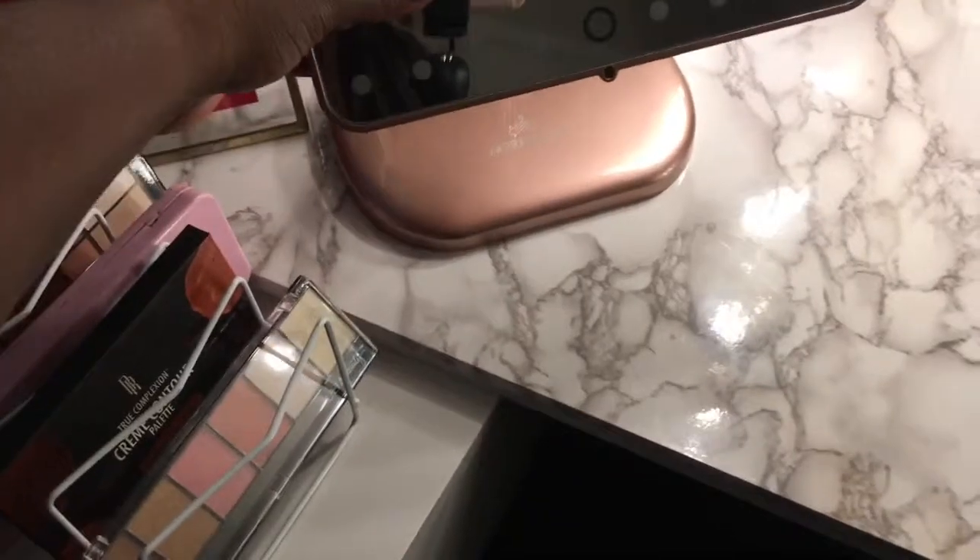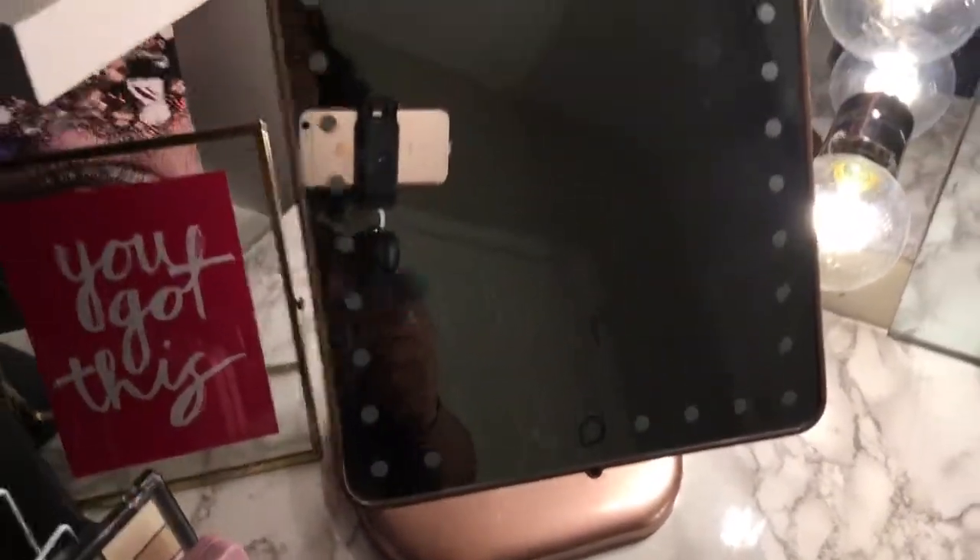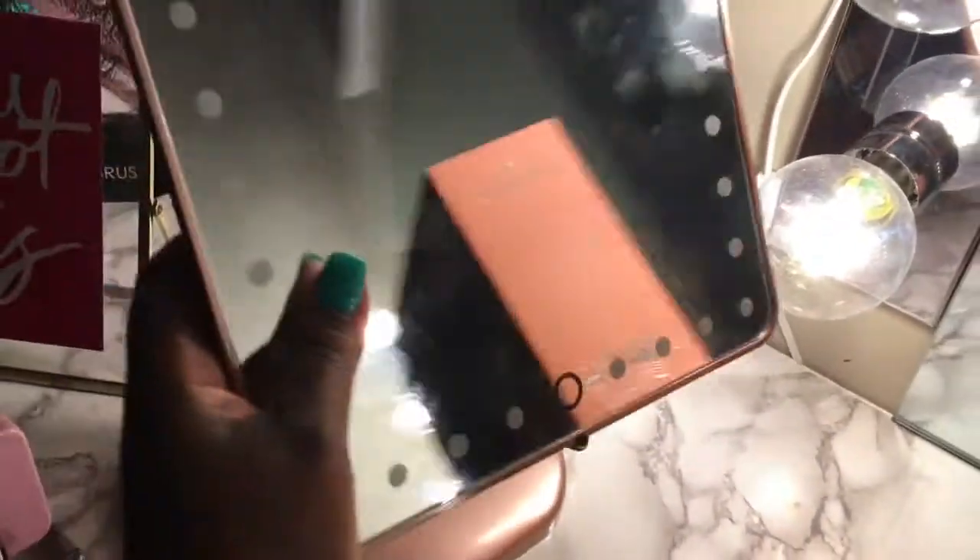I do want to tell you about my Vanity Impressions mirror. This is by Britney Bear — it's the rose gold bling edition. Britney Bear teamed up with Impressions Vanity and this is her very own personal design. See all my bling! Rose gold is my favorite color. They have other colors and then they have the regular vanity, but it's the same price whether you get the Britney Bear version or the regular one.